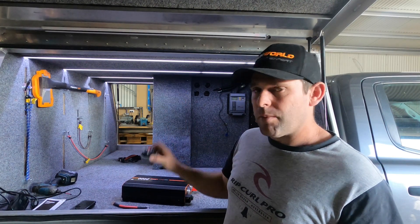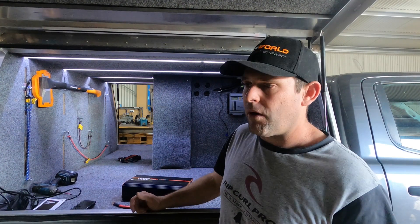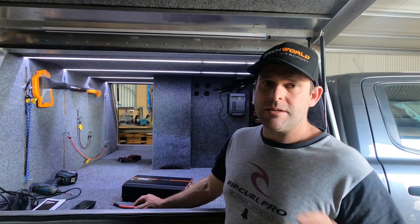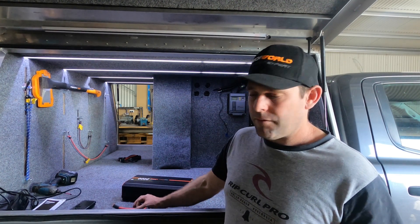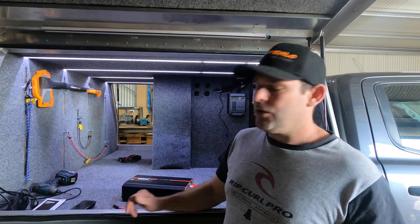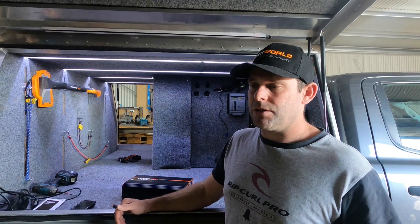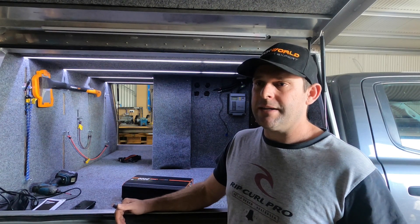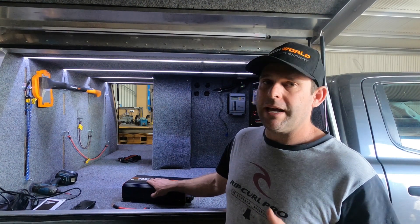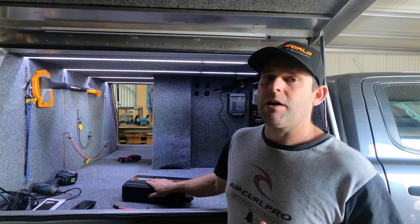We've gone with 2 AWG cable to run from our inverter to our circuit breaker, and then from the circuit breaker to the battery is the standard cable that comes with the inverter from iTechWorld. I can't tell you what cable is going to work for you — I've had to use calculators and charts to work out that 2 AWG for the distance we're going is more than enough. Your situation will be different, so do some research, talk to professionals, and really be confident you know what you're doing when it comes to cable sizing.